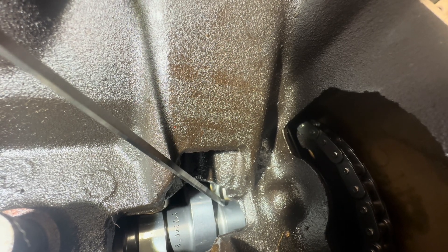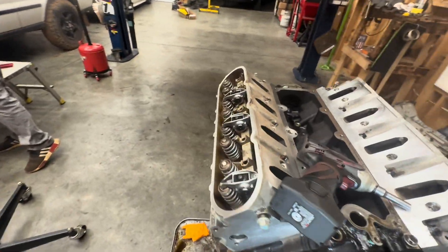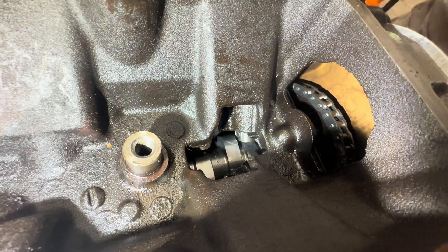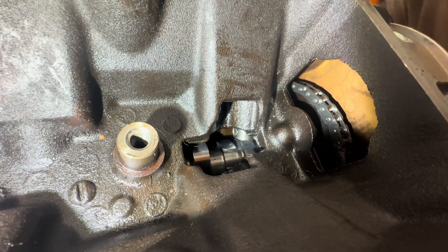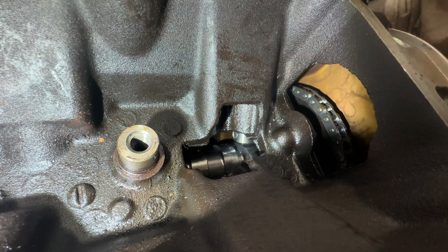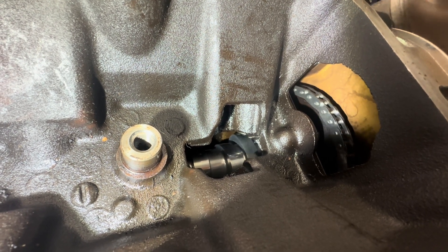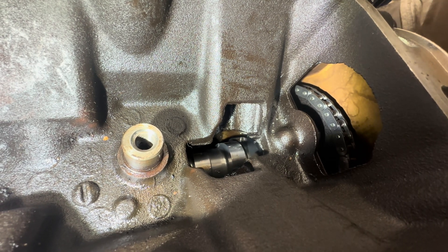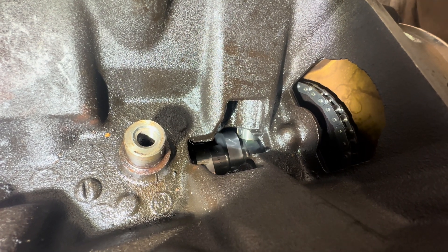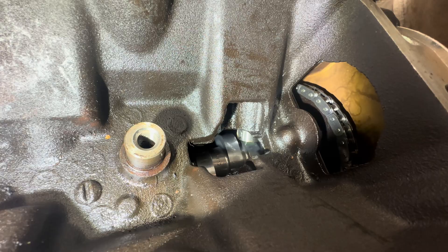Now we're going to turn the engine over. You can see the lobe coming around — watch the lobe push the lifter up. The lifter's up now. It's going to stay in the lift tray but we're going to push it back down. We continue rotating around until we know we're not on the lobe side of the cam — that's where we want to measure our preload.